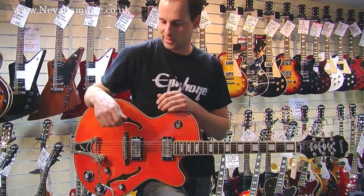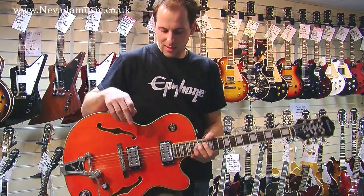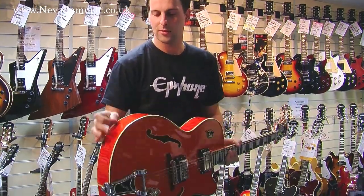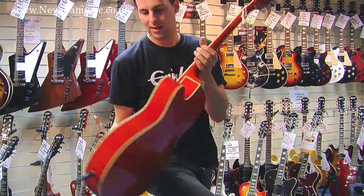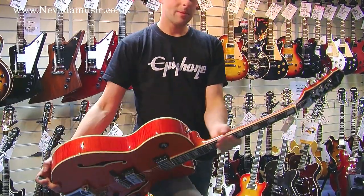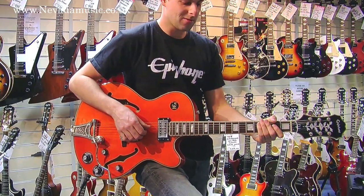Fans of jazz and particularly rockabilly will find themselves right at home with this one. Features include a select spruce top bound to a very lovely figured maple back and sides, and a maple neck to deliver that biting rockabilly tone.